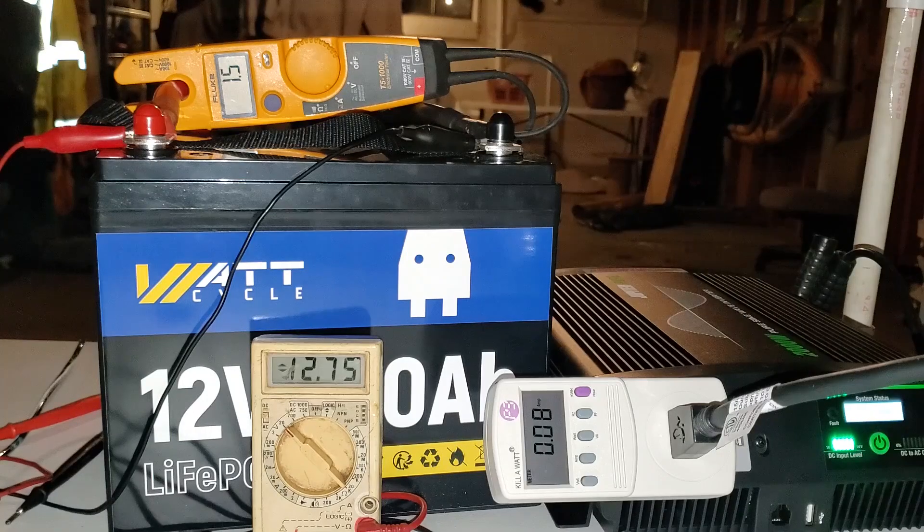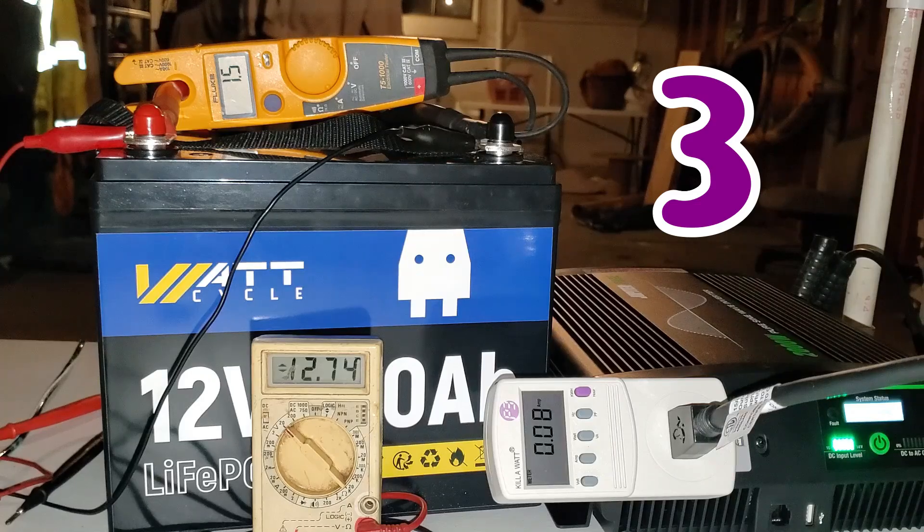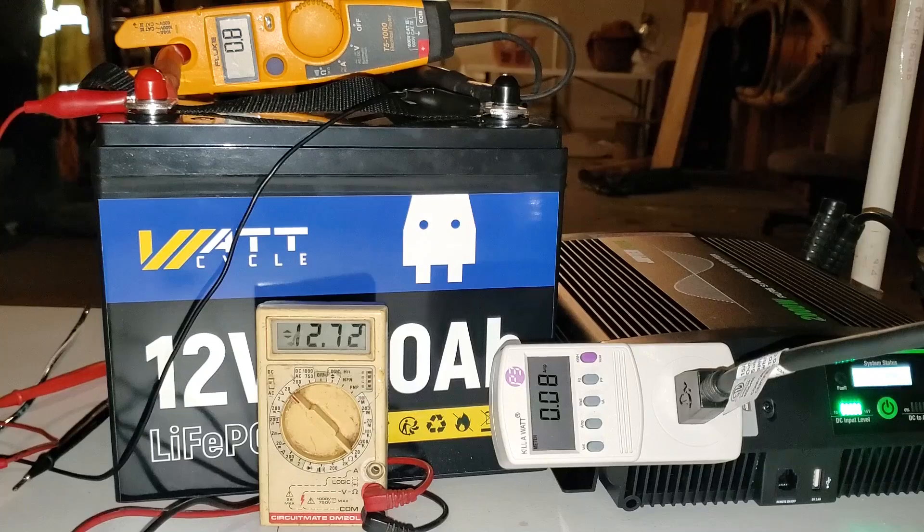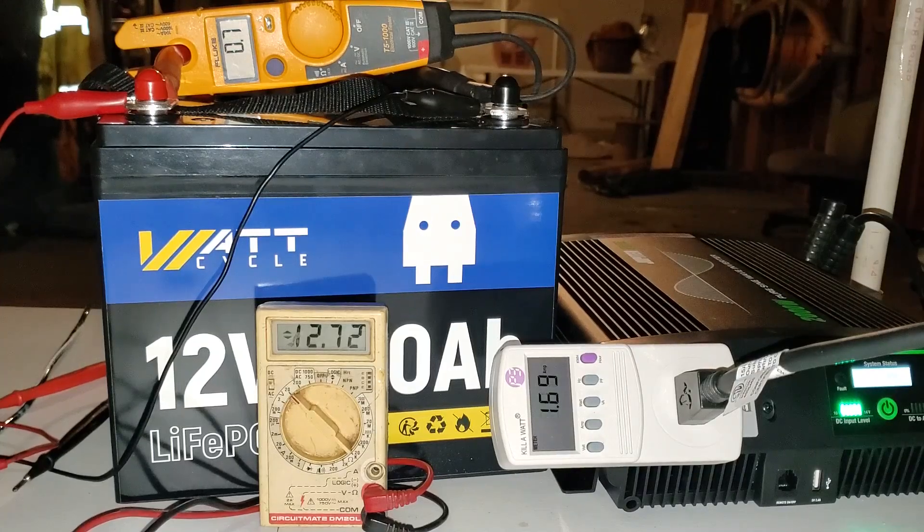Welcome to the test to determine how long I can run my old furnace using one 12-volt 100-amp-hour battery from WattCycle and my 2,000-watt inverter. The furnace just called for heat. Here we go — this is the beginning of hour number three.